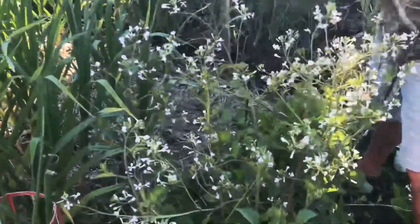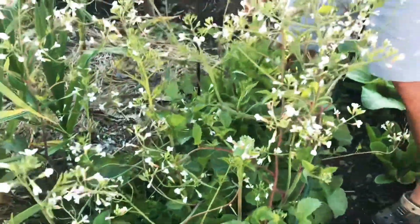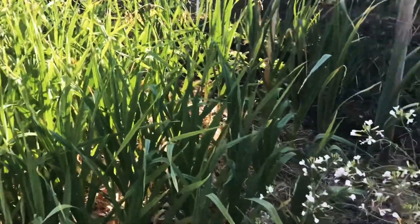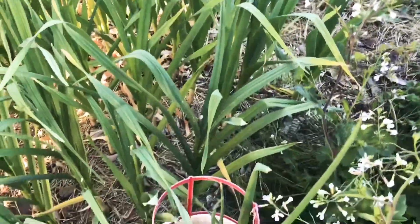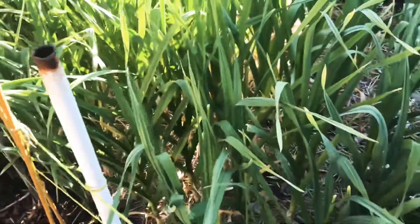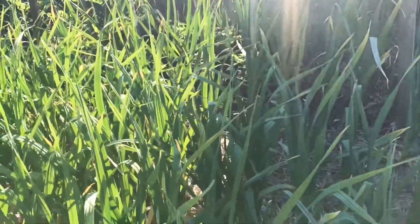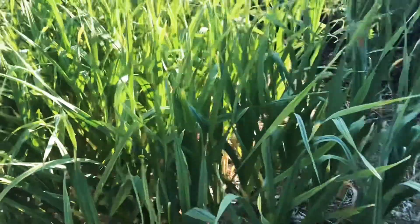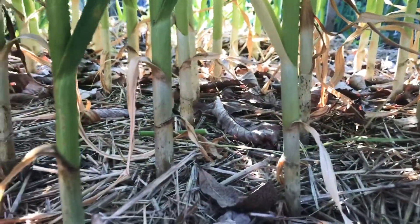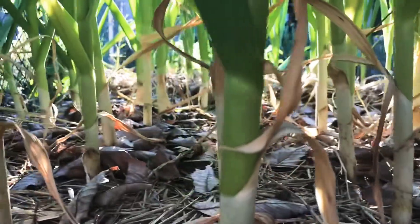This is radish. I didn't really harvest the radish — I want the seed pods, they're more delicious. Garlic patch — so big. Garlic, garlic, garlic!